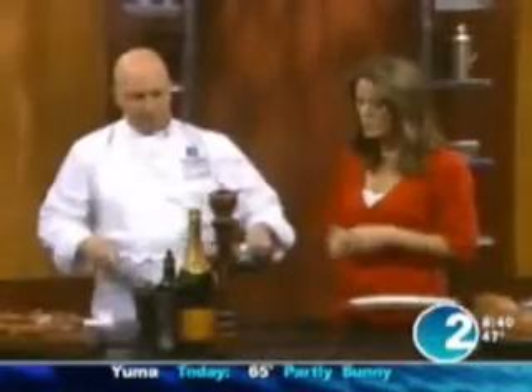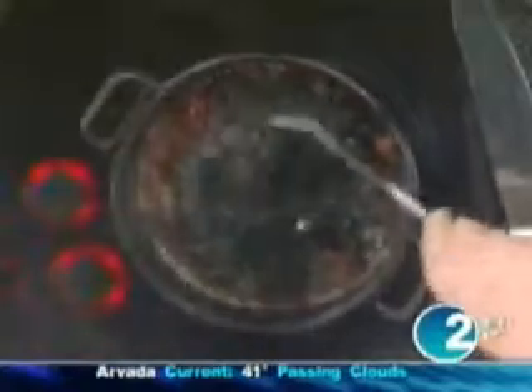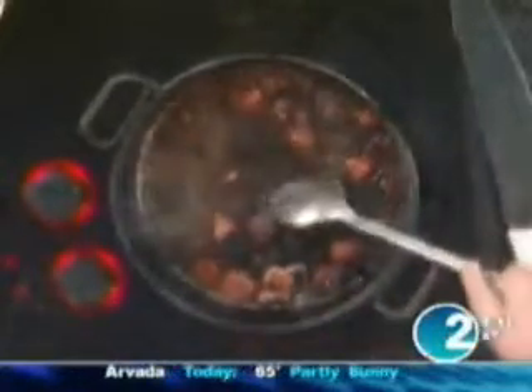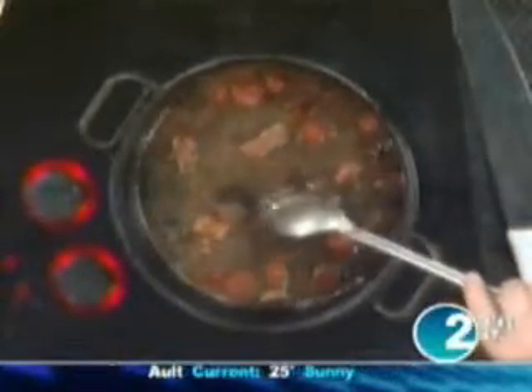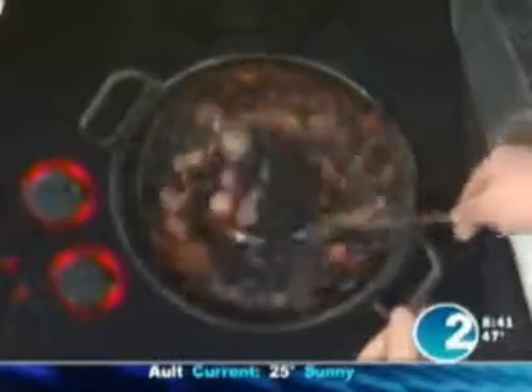Now you add the beans along with their soaking water — all of it goes in, and that's going to give all that flavor. One important tip: you cannot boil it, it has to be simmering for about 45 minutes to one hour.